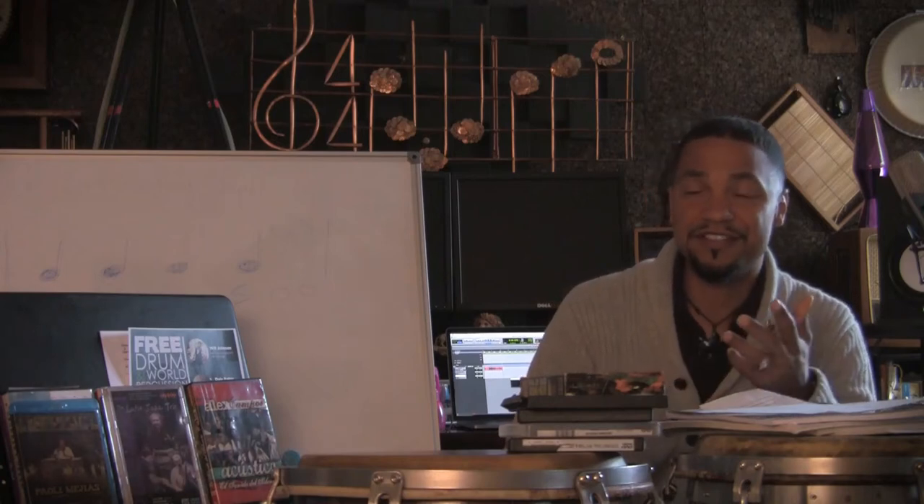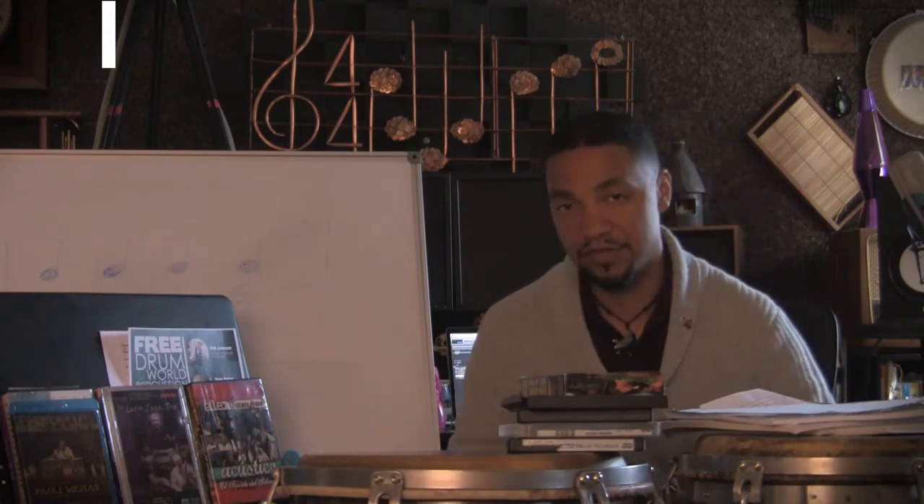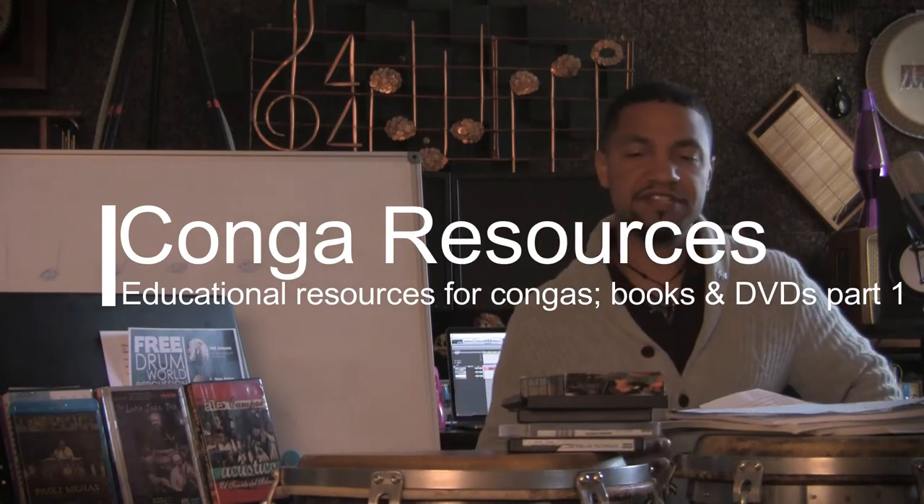Hello and welcome to another percussion tutorial. We have something a little different today. We're going to talk about some conga resources. So we're back on congas, but I'm going to talk about some resources that I've collected over the years that are in my library as it pertains to congas.